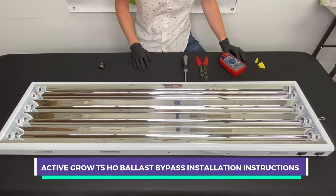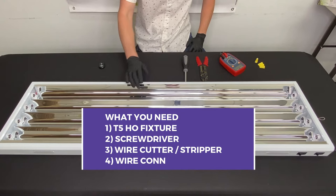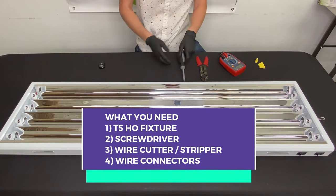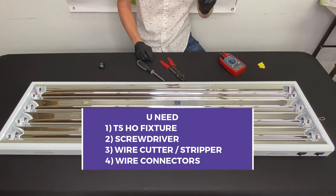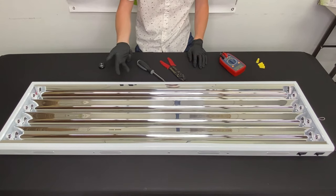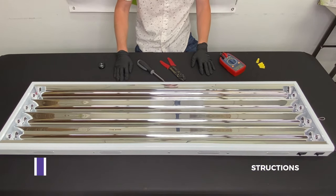For the installation portion of the video, I wanted to go over what you need. For our example, we're going to be using a four-foot, four-lamp fixture. To open this up, you'll need a screwdriver. For wire stripping and wire cutting, you'll need a wire stripper. We'll also need wire connectors to connect wires together. Maybe you have an eight-lamp or six-lamp fixture, or one that's not brand new — the same general rules will apply.